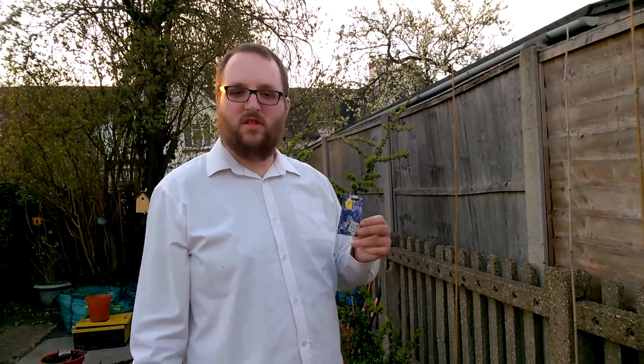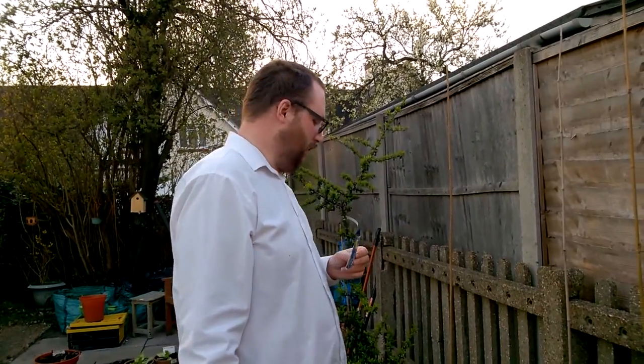It flowers well into December in my experience, certainly in the southeast of England anyway.